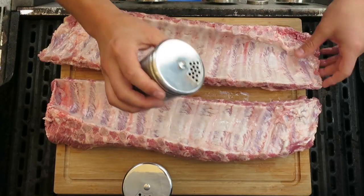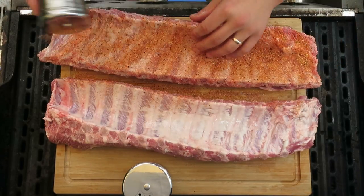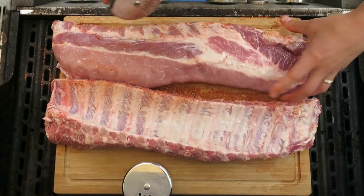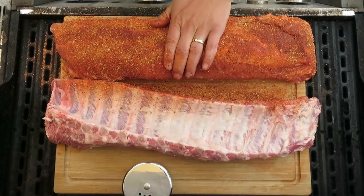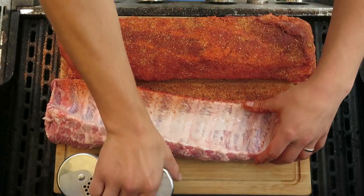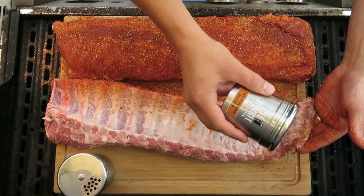On this first rack, we're gonna go ahead and place our Pulse BBQ rub onto the outside, doing both sides — the underside and the top side. Once that first rack is rubbed down, we're gonna take our all-purpose pit barrel rub and do the same thing on both sides with a nice liberal coating.